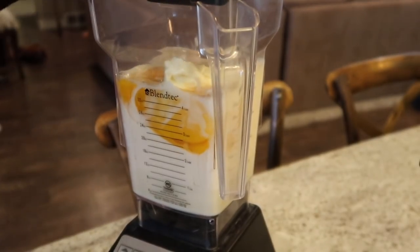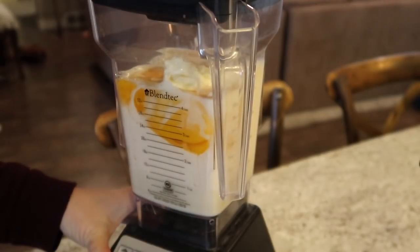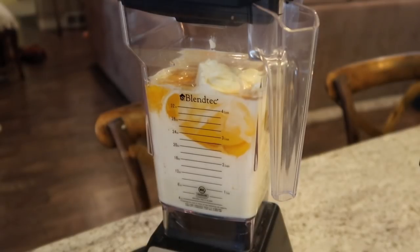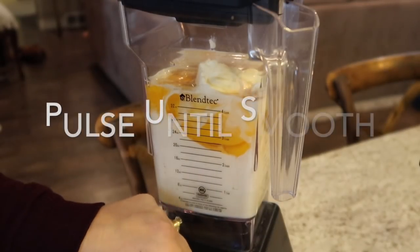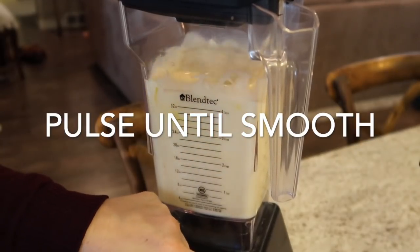I have a Blendtec blender which I love, but you can use any type of blender you've got as long as it will pulse and make it smooth. We're just going to use the pulse function and make that as smooth as can be.